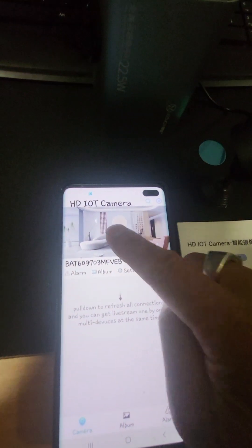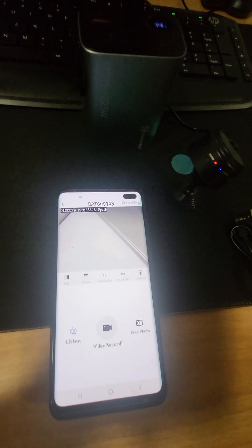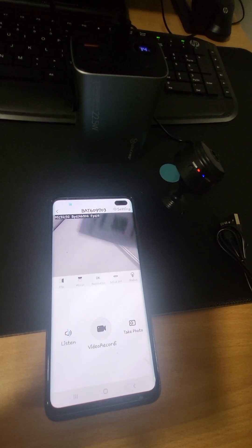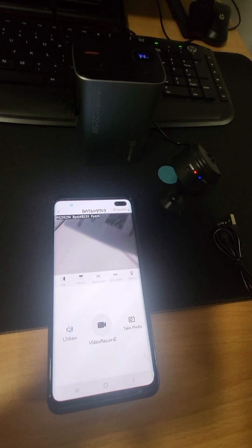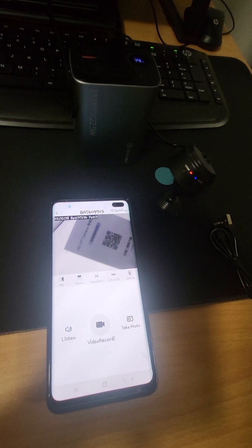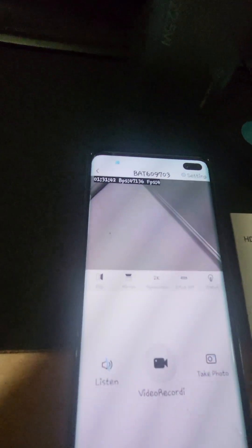It's logged in and visible. We're logged in. You can see the camera right here — it's just a little bit dark on here but you can see it.